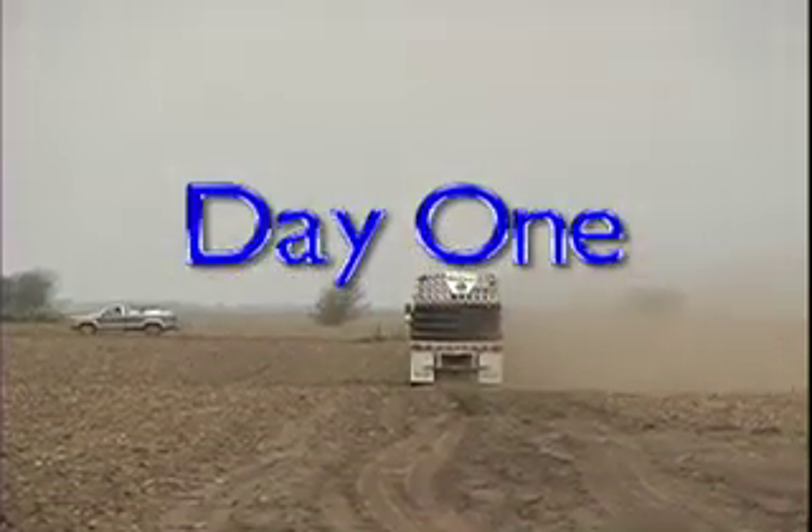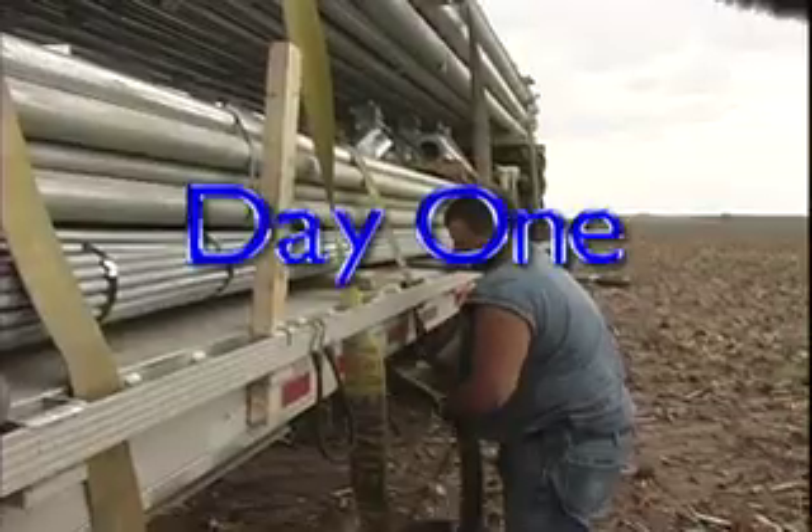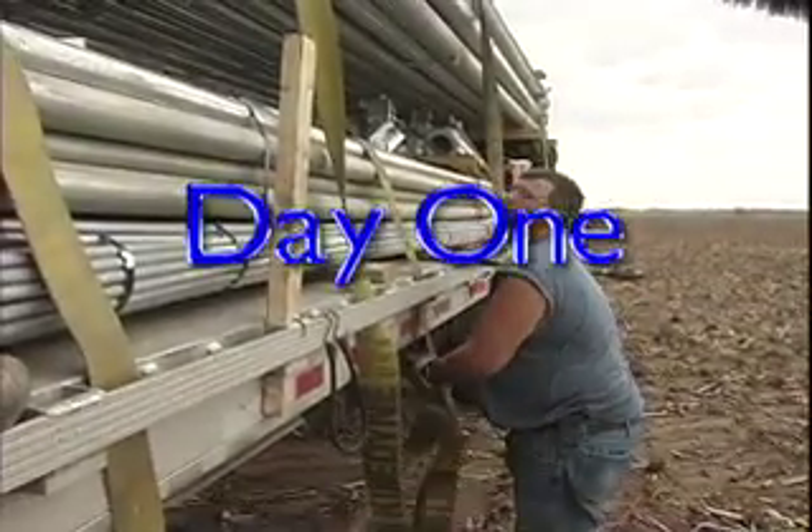They were talking about a chance of rain and everything. The truck driver kept watching all the clouds and said we were going to get a bad storm.